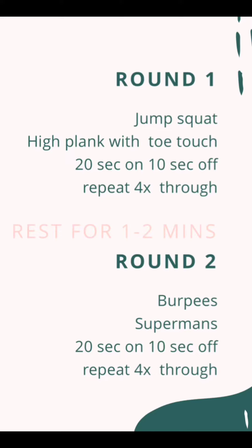Round one will be jump squats. You'll rest for 10 seconds, and then you're going to go right into your high plank with your toe touches. Do that for 20 seconds, rest for 10 seconds into your jump squat, and you're going to repeat that four times through. Then you can rest one to two minutes between round one and round two, and then you're going to do the same thing for round two, but we're going to do burpees and supermans. You can repeat more than four times if you really want to challenge yourself, or you can do less than four times if that feels like too much for you.